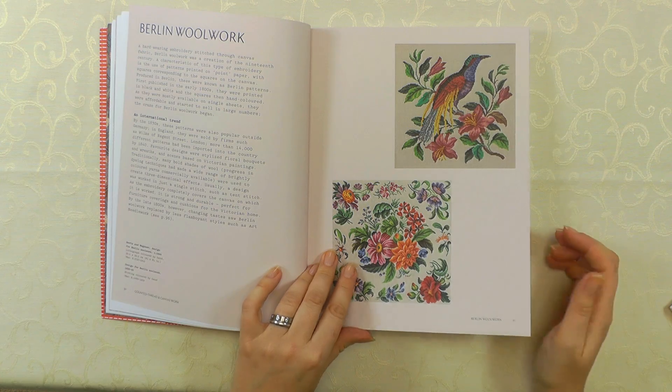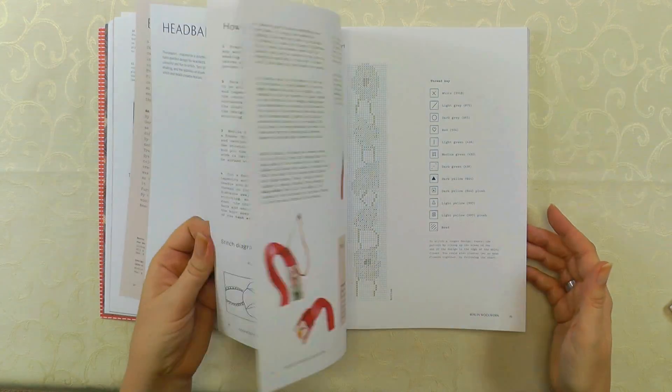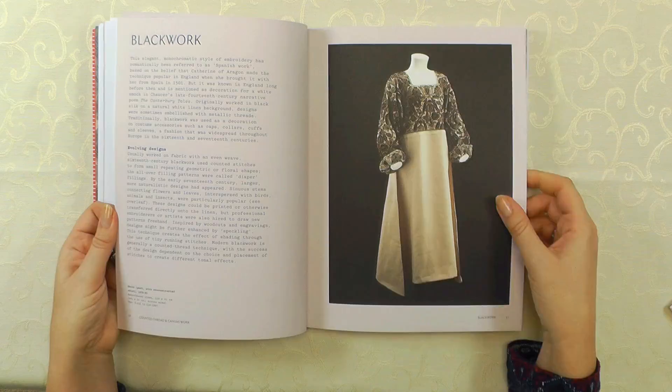So we've got lots of exciting projects in here. We've got the Japanese work, we've got Berlin Wall work, we've got Bargello — just a little flick through here — and Blackwork.